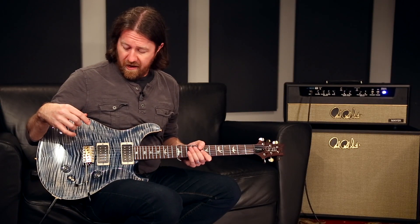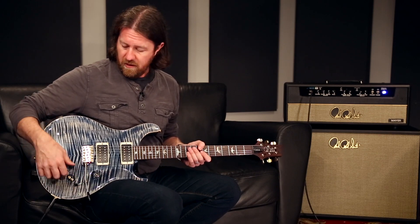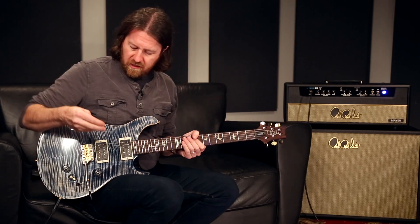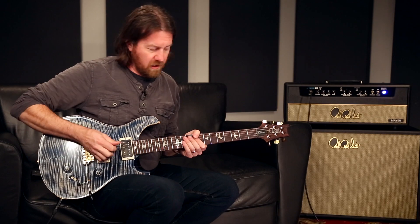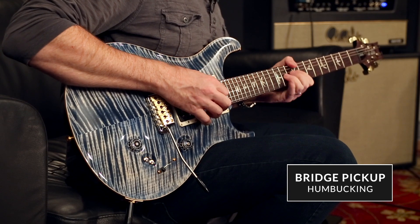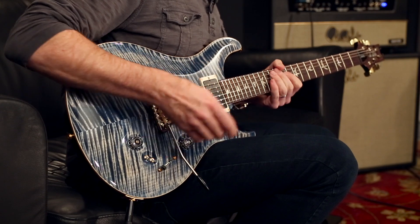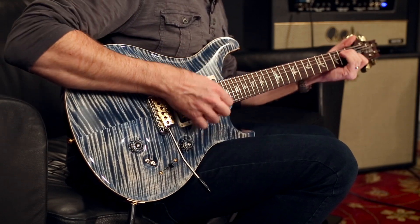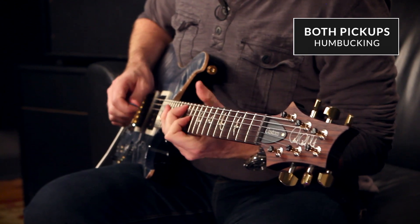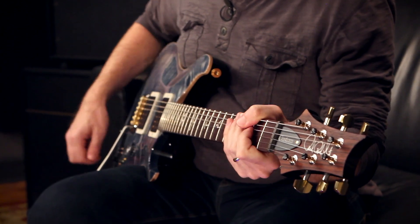Let's go through the sounds we have here on the 2408. We're going to start off with both pickups in the humbucking mode and listen on the clean channel so we can really hear the subtleties and differences between all these sounds. So the bridge position as a humbucker. [plays] Center position, both as humbuckers. [plays]